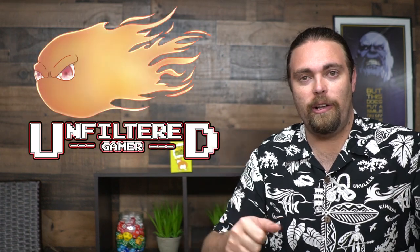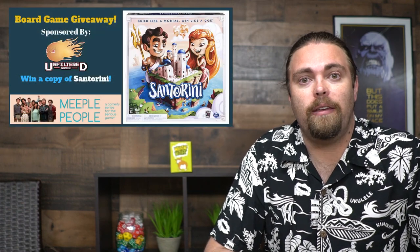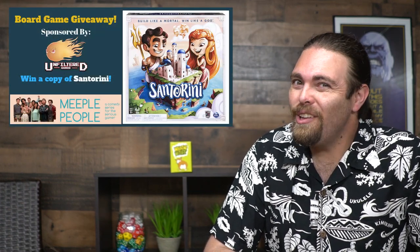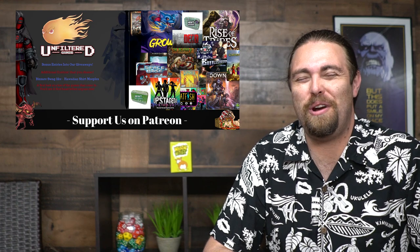Don't forget to check out What The Woof — a three to five player card game that most people who like party games will enjoy. Also check out our website unfilteredgamer.com for blog posts, giveaways, a Kickstarter list and more. We're currently giving away Santorini so go ahead and enter on the website. Also join our live streams every Wednesday at 7:30 PM PST — we play games, do arts and crafts, paint miniatures, and give away games live on stream. It's a great community.